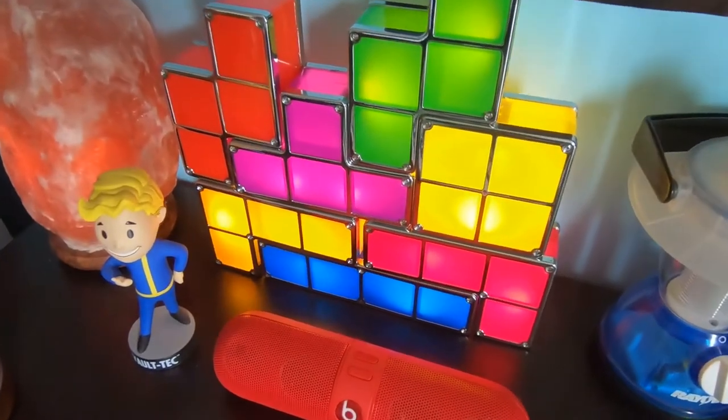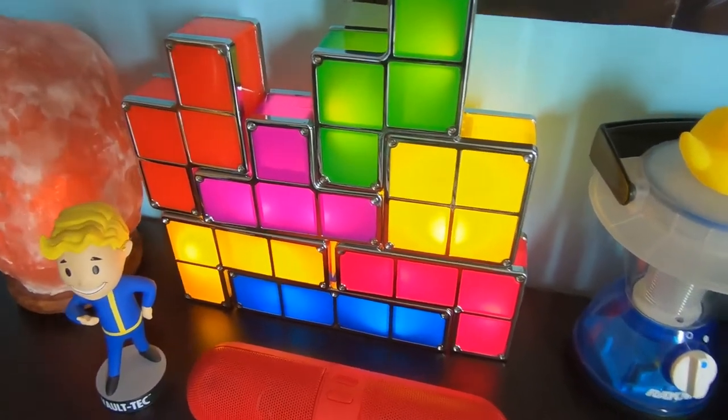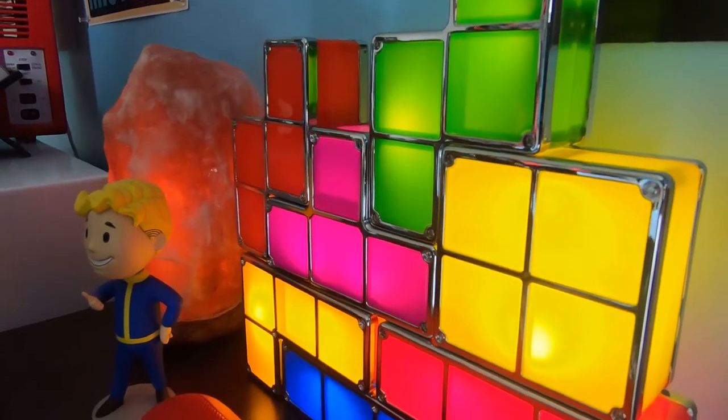Moving on to our first category of lights, we have a variety of options. You'll immediately notice to my left some Tetris lights that I have here. These are from ThinkGeek back in the day, before they merged with GameStop. These lights are rather cheaply made - I didn't really know that at the time I bought them.